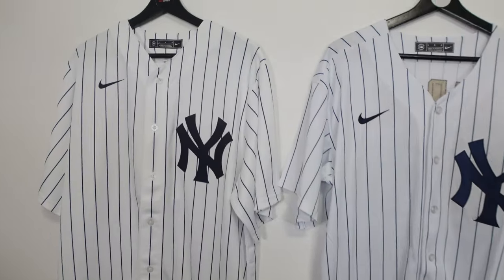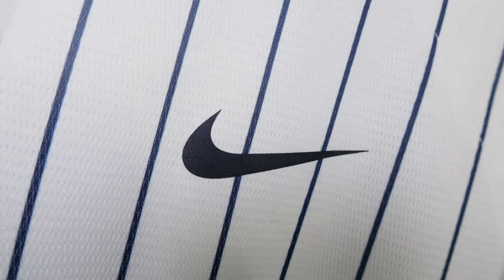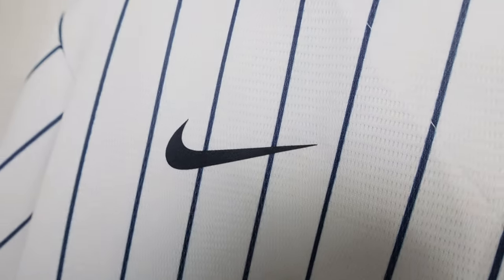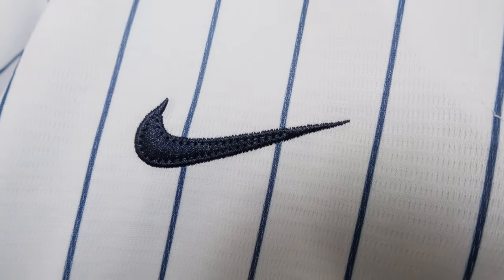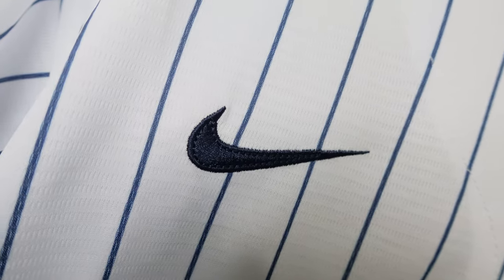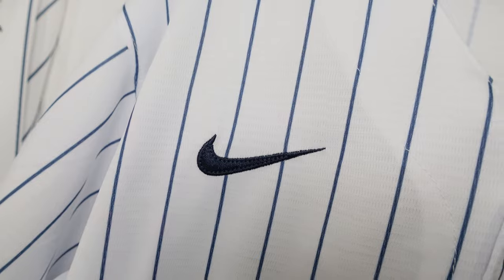Next, we're going to look at the Nike swoosh. On the Nike replica, it's heat pressed — nice and clean, which is a common theme on replicas. On the fake versions and knockoffs, they actually try to copy the authentic on-field version swoosh by embroidering it down. So just a heads up on that difference.